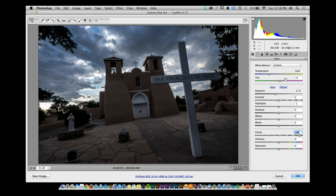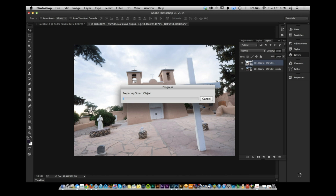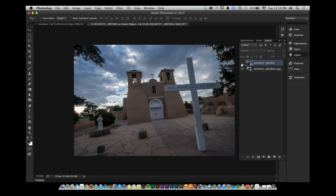Go into Detail and Sharpening and really sharpen that ground up. Now you have a ground that looks really good and a sky that looks really good — two distinctly processed versions from one RAW file.